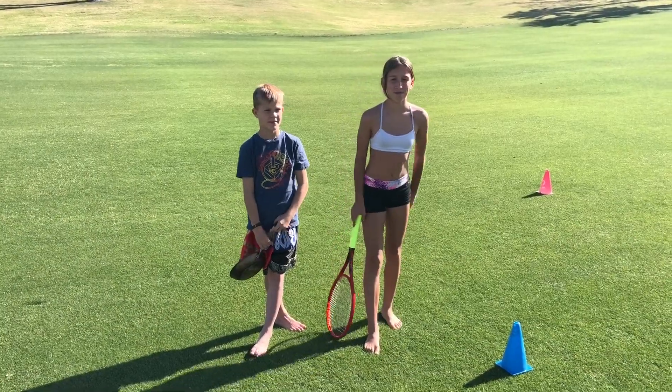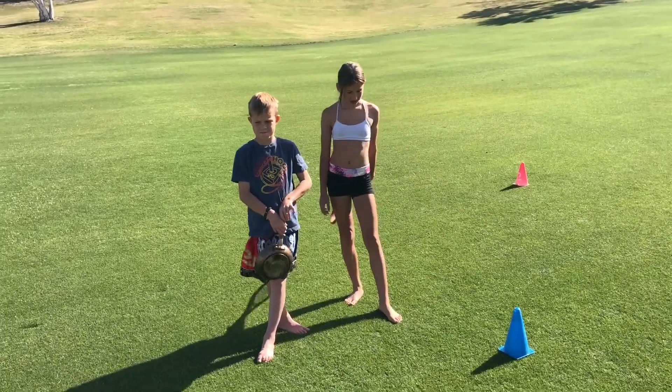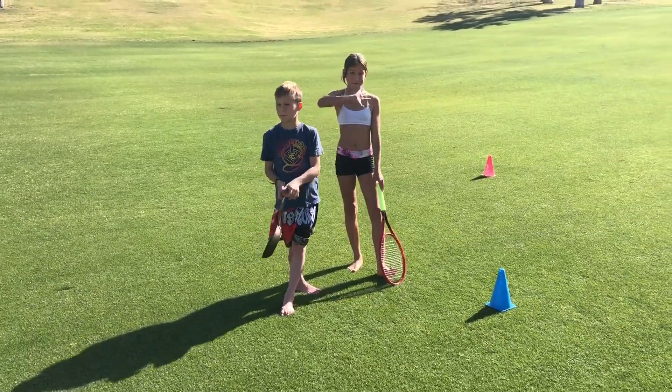Good day Rancho La Quinta. Today is tennis training from home part four. We got Bodie and Talia that are going to be going through the drills.